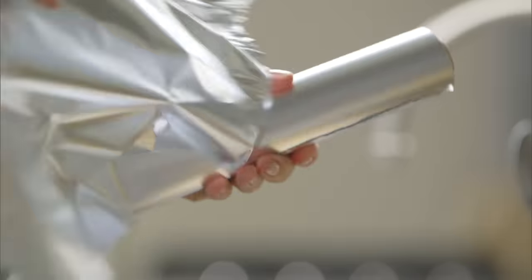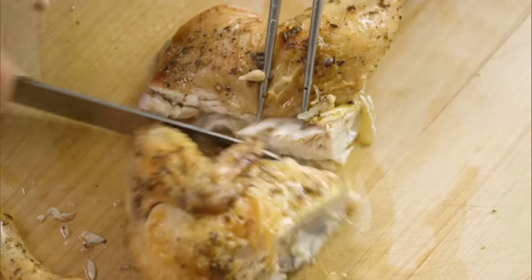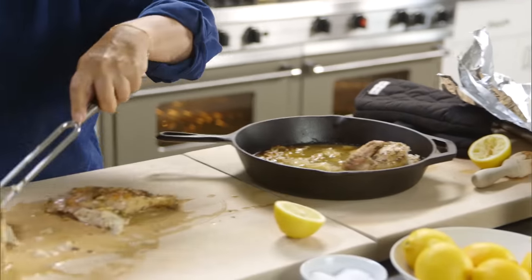Very hot — careful. Right back in the sauce. I actually serve it right in the pan.